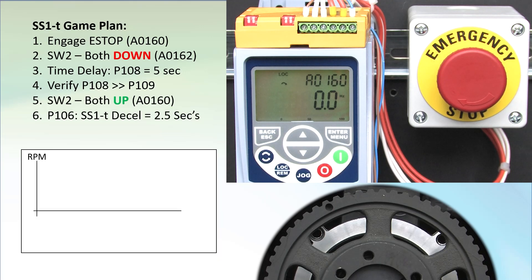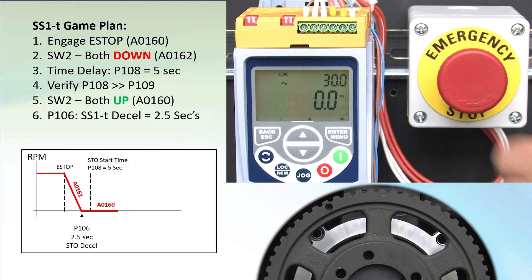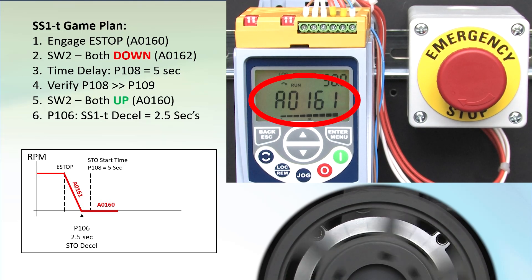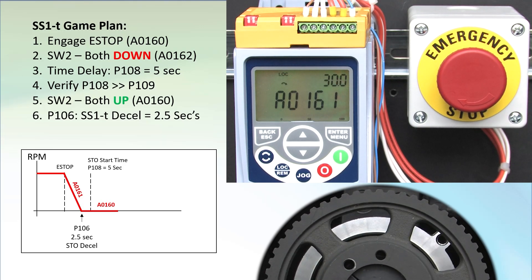To recap: we expect to hit the e-stop, see a linear deceleration over 2.5 seconds, and at the 5-second mark, STO should kick in. Release the e-stop contacts, hit run, and let the motor spin up. Hit the e-stop. Alarm 161 tells us we are in the time delay ramp-down portion, and a couple seconds later we get alarm 160 telling us we switched over to STO mode. Since the motor already stopped, it has no effect.